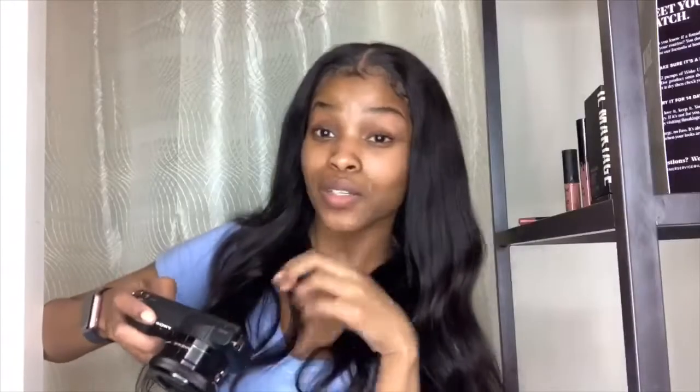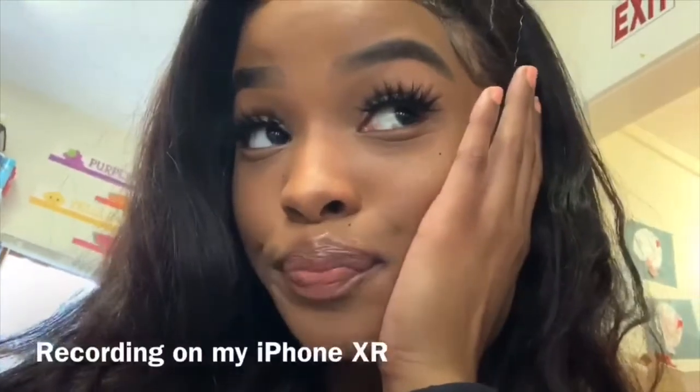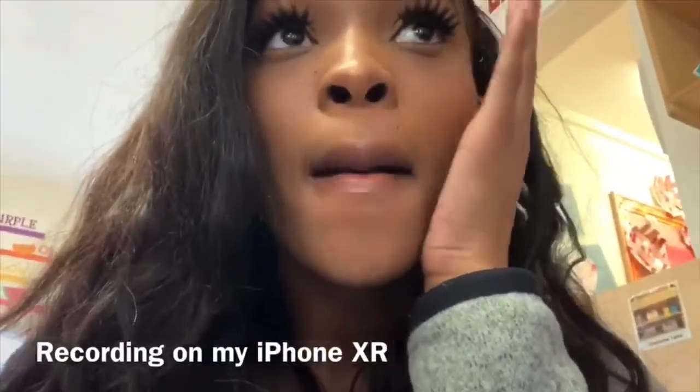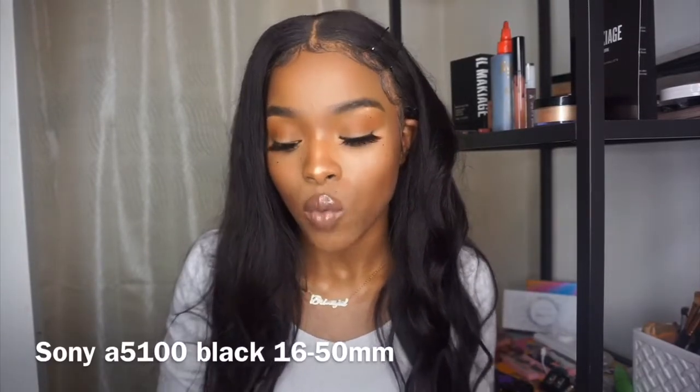Guys, this is a picture I took by accident — you're seeing the quality difference. Okay, welcome back. I'm doing a review on my Sony A5100. I will have everything linked down below. I got this from FlexShopper.com. I'm on my phone right now just so I don't forget anything for you guys.